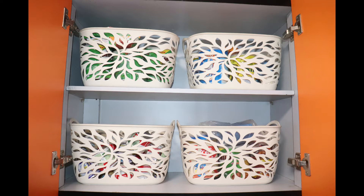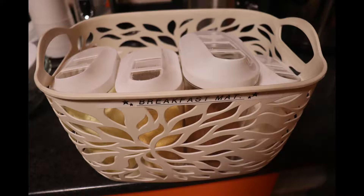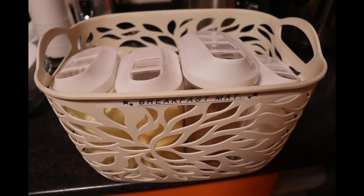I organized the breakfast items using these baskets from Makola as well. At the very top I put extra items in the baskets, and at the bottom I put the items that the kids could easily reach for whenever they needed to make their breakfast, and I labeled them as well.